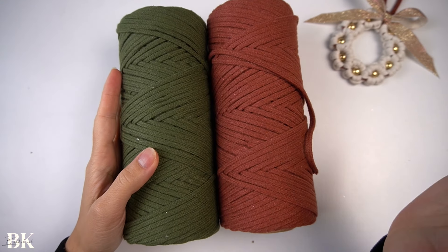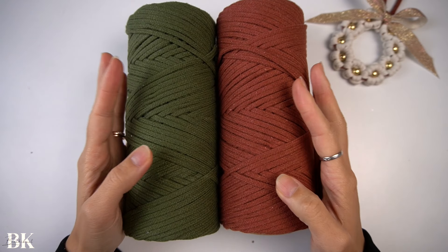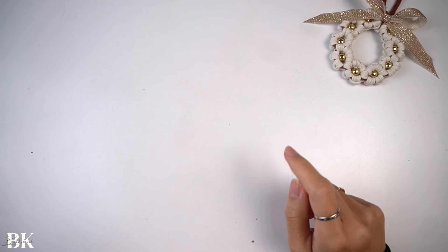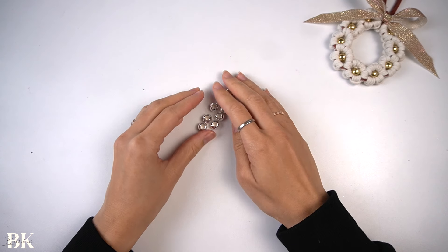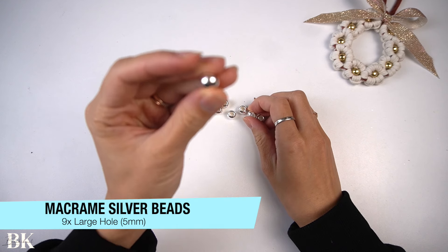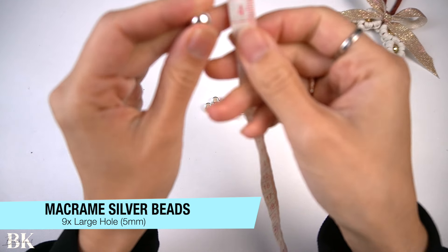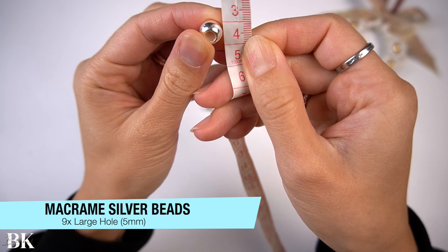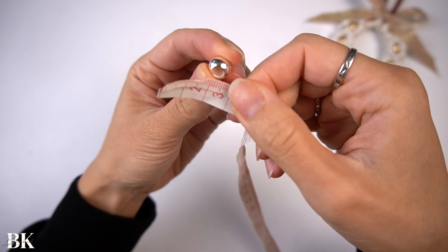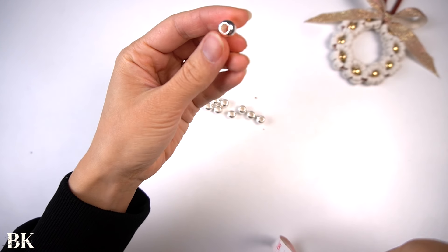I'll be using the colors terracotta and army green — Christmas colors, perfect for this mini wreath. We've also used some beads. For this particular demonstration, I'm going to use some silver beads approximately 8mm in diameter for the entire bead. Let's check the hole size — it's almost 5mm.